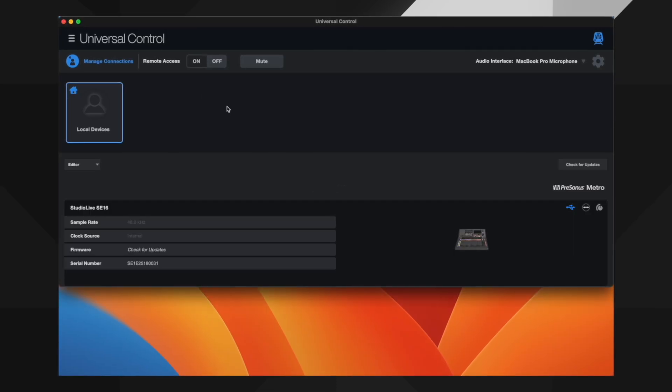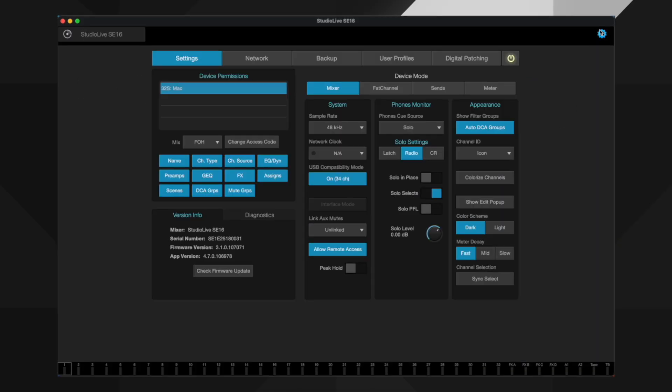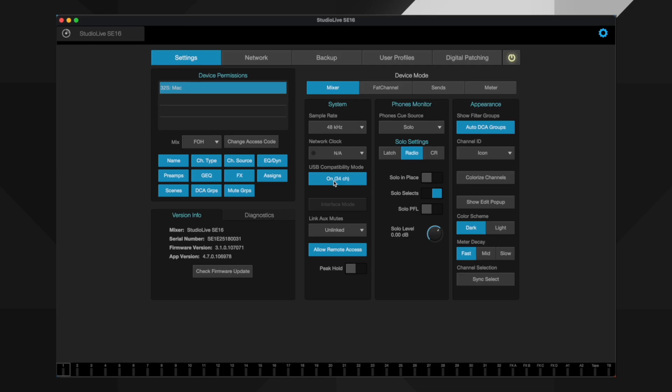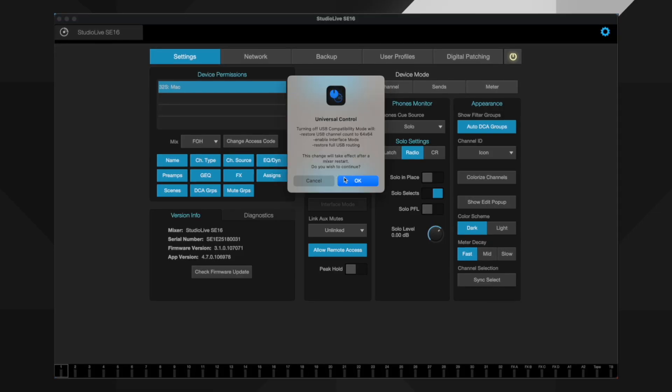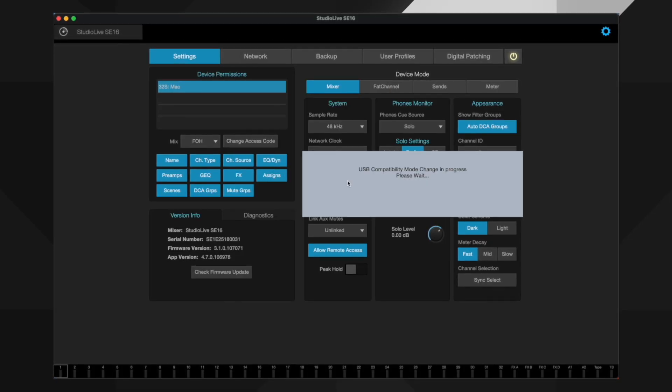When it comes back online, I'll select the mixer, hit the gear icon again, and in the Settings tab you can see that the button is lit, confirming that my system is now working as a 34 by 34 network. To switch back to 64 by 64, I'll simply do this exact same process again.